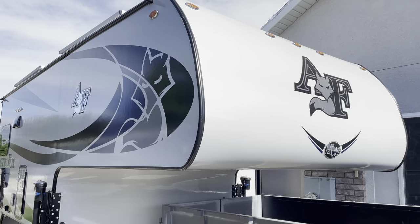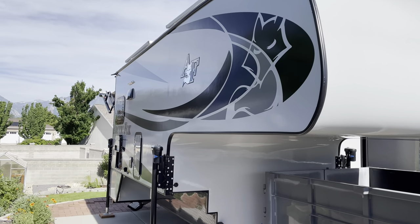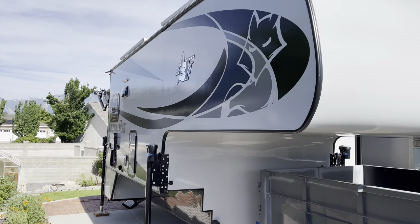Hi, this is a video tour of the solar installation I did on my 2021 Arctic Fox trunk camper. Let's get started up on the roof.